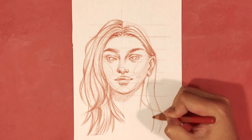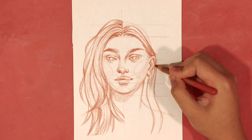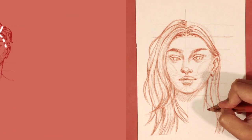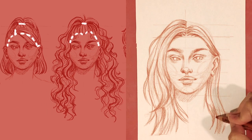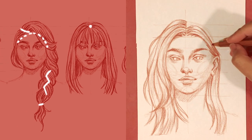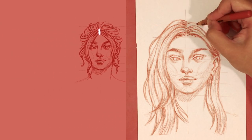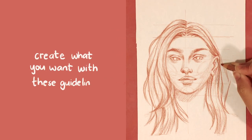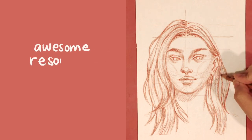That pretty much explains the foundations of hair. You can use these guidelines and curves to create a variety of hair types and styles, using this as a starting point to stylize and create different characters. As you can see on screen, the guidelines can move and change at your discretion — you can create short hair, long hair, hair that's tied up or kept down, braids, and updos.